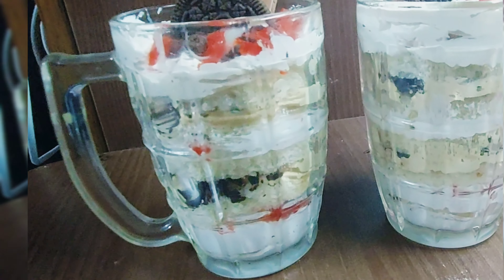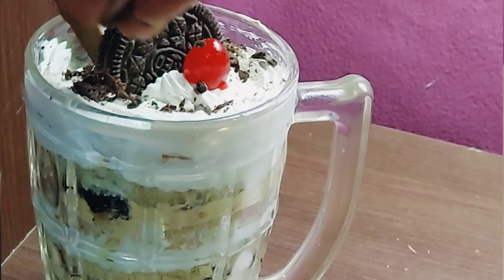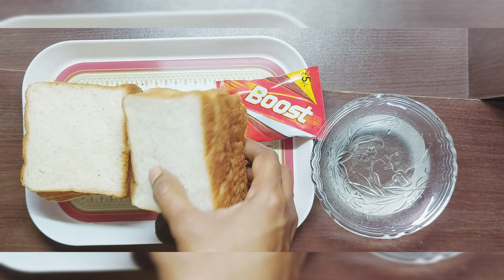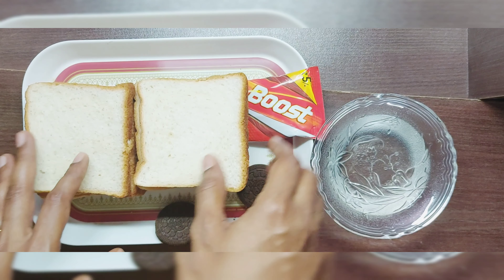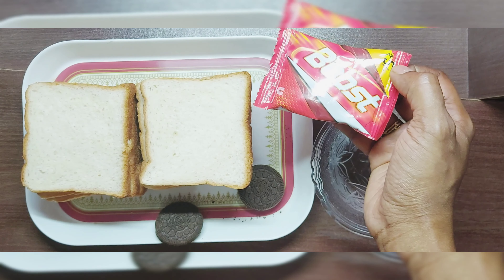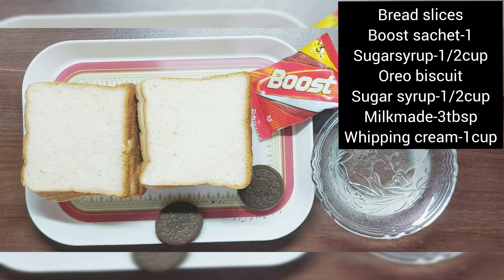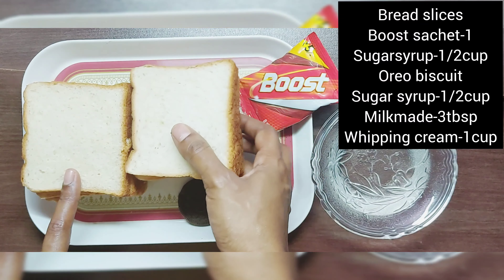Let's try it. We have bread slices — I have a cup of bread slices. We have a sausage and a little bit of biscuits.